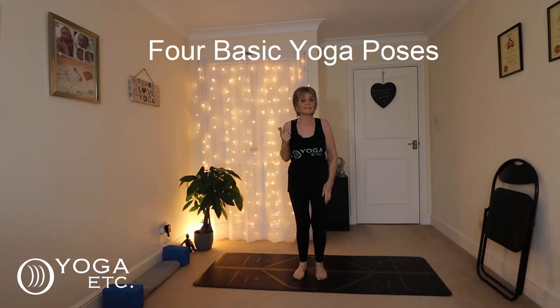Hi everyone. Today we're focusing on four basic poses that are perfect for anyone. So if you're new to yoga or feeling a little bit inflexible, these poses will build strength, improve flexibility and just get you comfortable with the foundations of yoga.